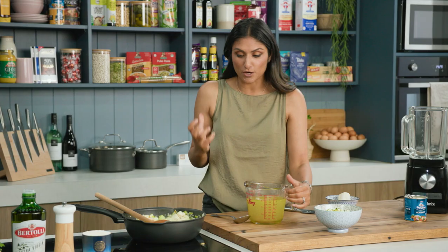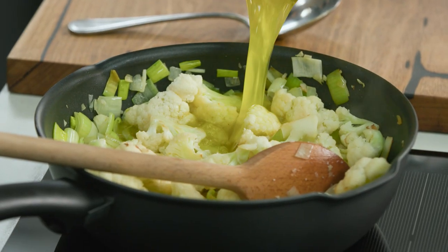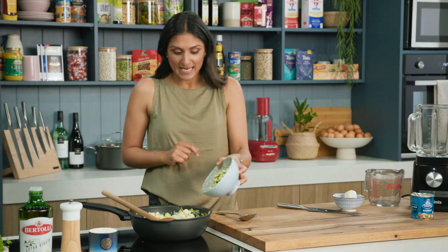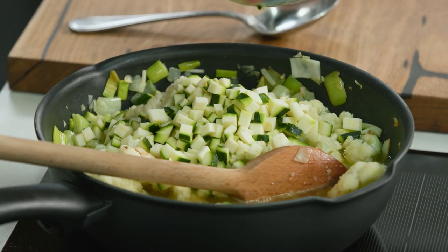That cauliflower is exactly where I want it — slightly brown, it's been sweated off. The stock goes in. You want to use a stock that's going to enhance the flavour of your soup, so the Vegetta one is a really good option. I put some zucchini in as well. Often people just do cauliflower and leek, but I bump up the veggies even more and put the zucchini in.